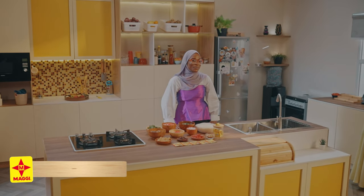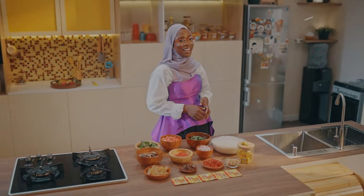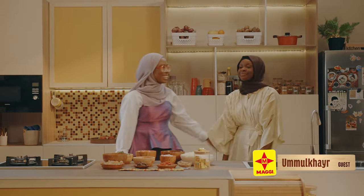As you already know, throughout the month of Ramadan, I and my friends will be sharing tasty, affordable and nutritious meals that you can try with your family throughout this holy month. Remember, in this kitchen, everyone is welcome. I have a fashion designer and illustrator here in the kitchen with me today. Thank you for coming. Thank you for having me. I'm so excited to be here.